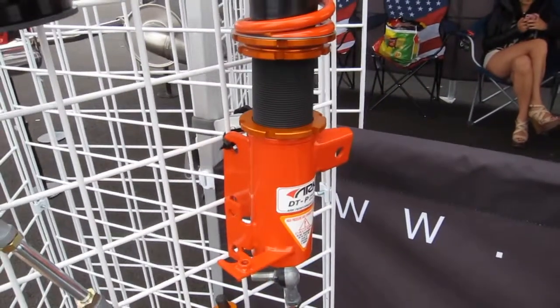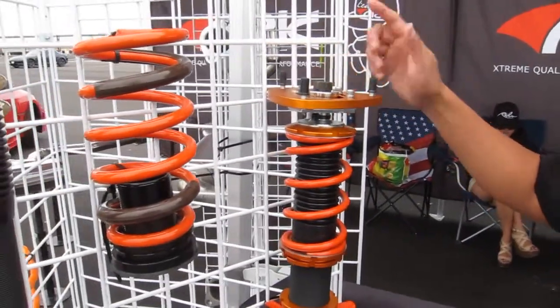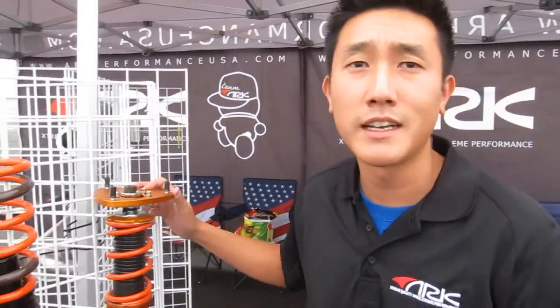What's the price tag on this one? These MSRP right now for $1,849, and again we do have a special going right now for $1,399.